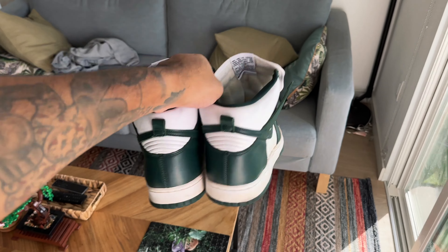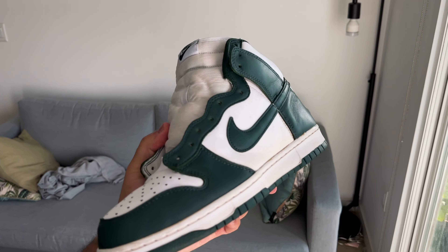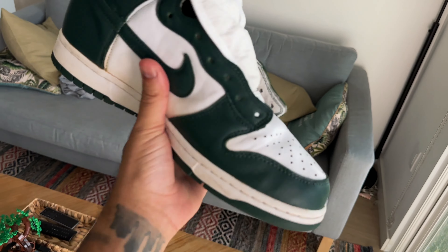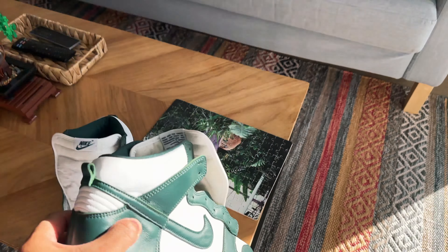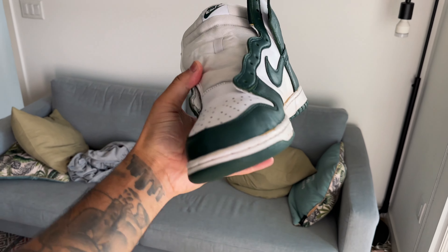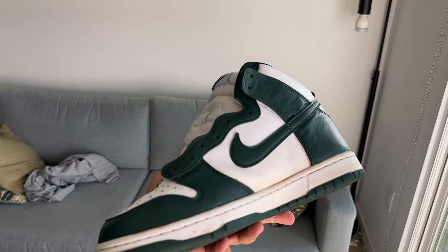So basically the whole idea was just to give them like a vintage, kind of worn-in look. After cleaning, I feel like some of it may have came off a little bit — the stain. But for the most part it's pretty good. Like I didn't want to overdo it too much. I feel like for sure this shoe has more, but I didn't want to overdo it.